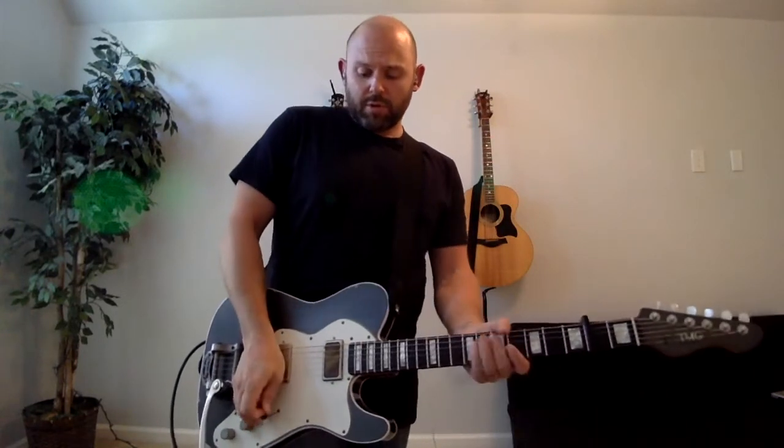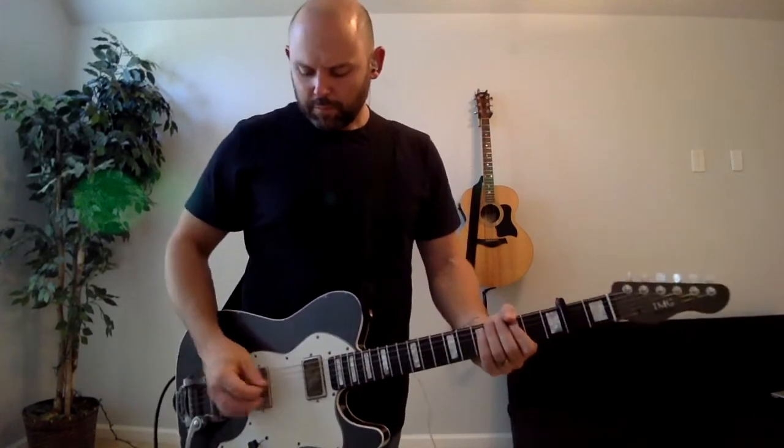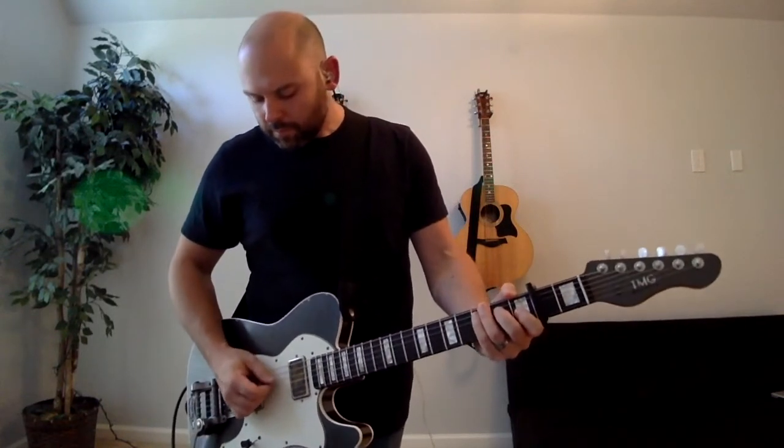And then you'll just increase intensity as the song goes on. So that's pretty much it. I'll play along for you and then that'll be that. What I'll do on the playthrough is I'll play through without using the low E the first time for verse one, and then I'll add the low E for verse two just so you can hear the difference. Sorry about that. Here we go.